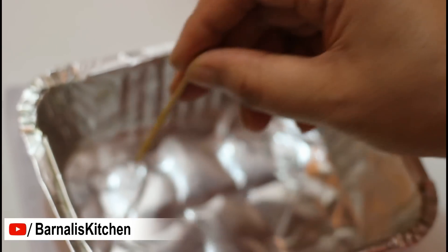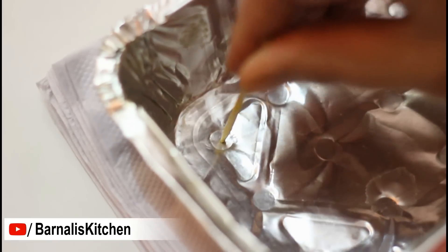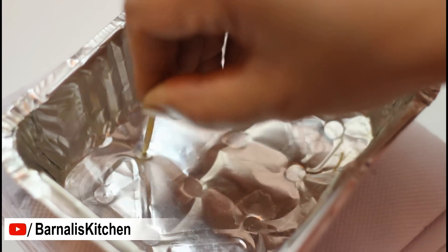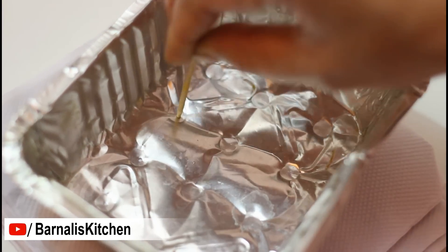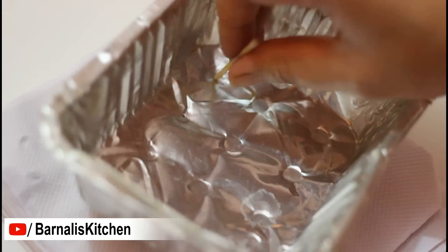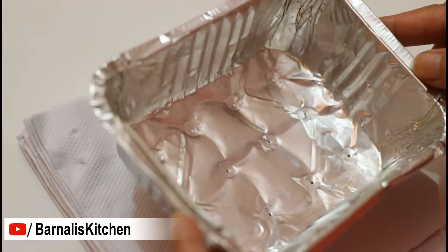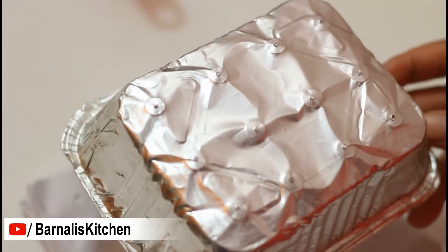Now I am going to make the small holes into the round marks. For that I am using a toothpick. Make sure the holes should be very tiny, otherwise the bundis will come out big. Here all the holes are done and they are looking really tiny. Here is the back side — see, it's looking really tiny.